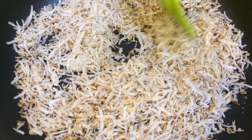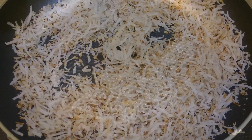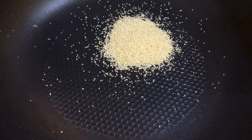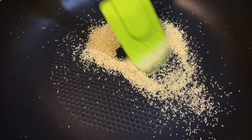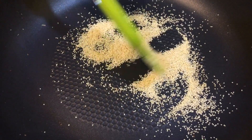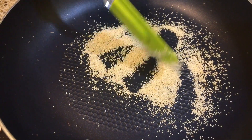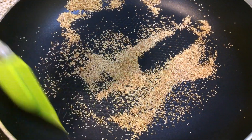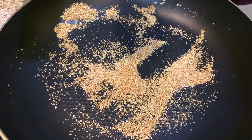Now let's dry roast the poppy seeds. I will add poppy seeds in the pan and dry roast until light browned. Then I will take them out on the same plate to cool.